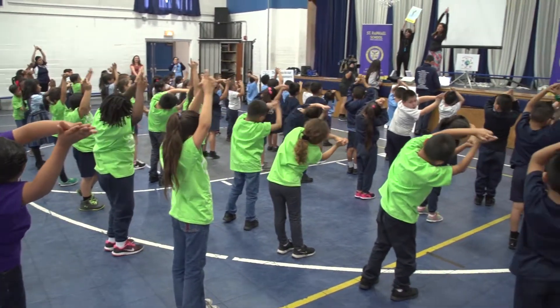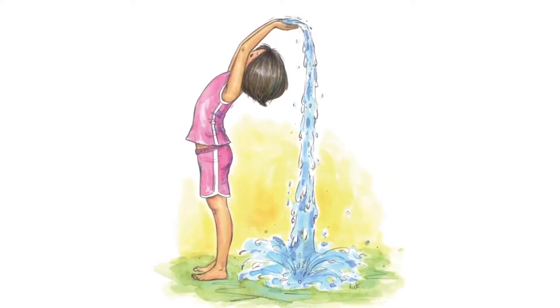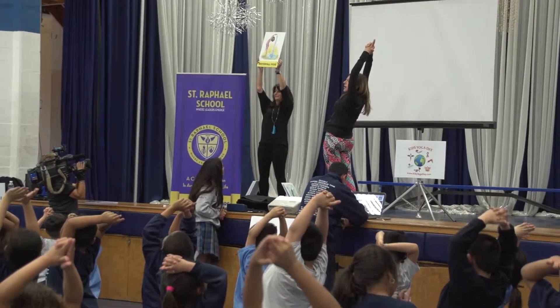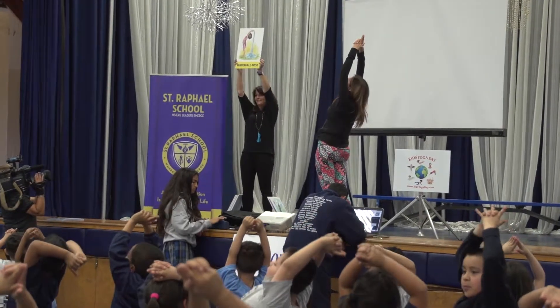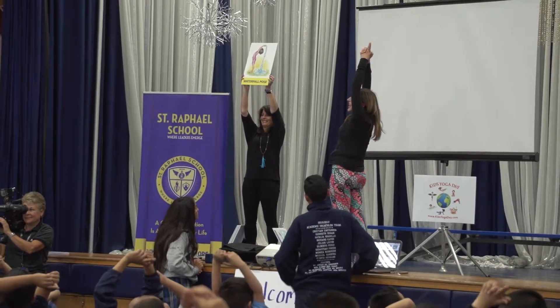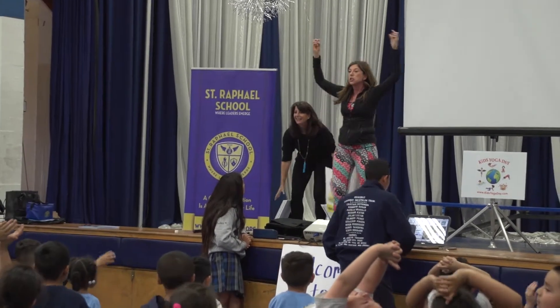Come all the way up. Now we're going to be waterfalls. I'm going to go to the side so you can see. We're just going to stretch back, and count to five: one, two, three, four, five. Come up. You may feel a little dizzy — that's fine because you're getting oxygen to your brain.